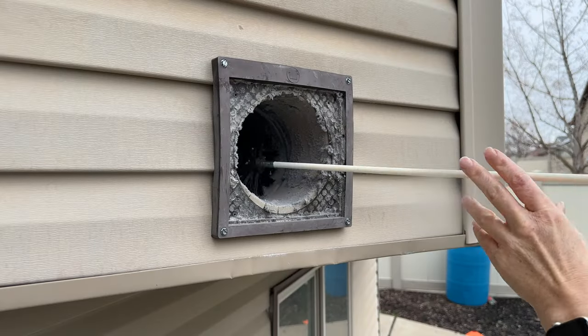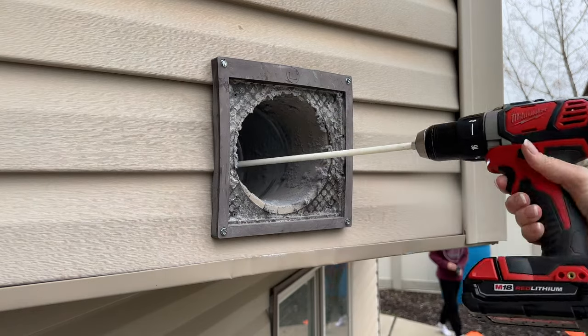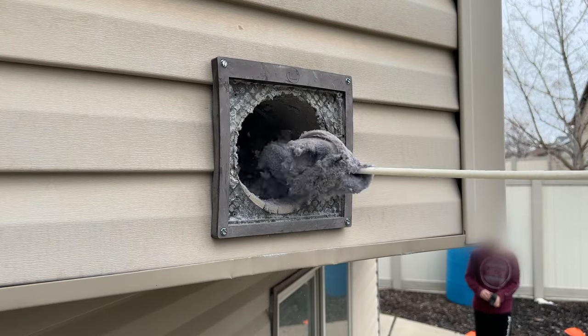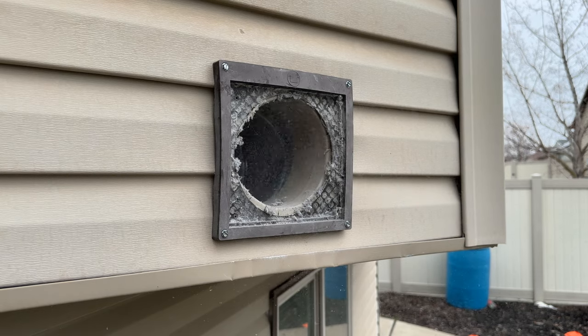Next I decided to move outside, and doing it this way made it a lot easier. I was able to get a lot more lint out, although the lint wasn't quite as thick as when I did it from the inside. I just continued until it seemed like there wasn't anything left.